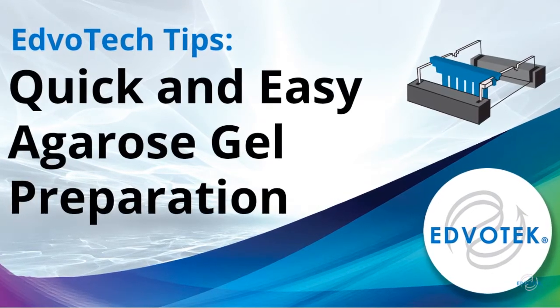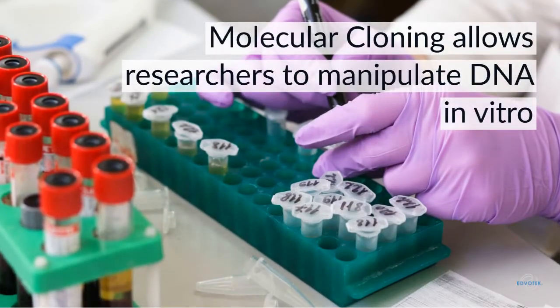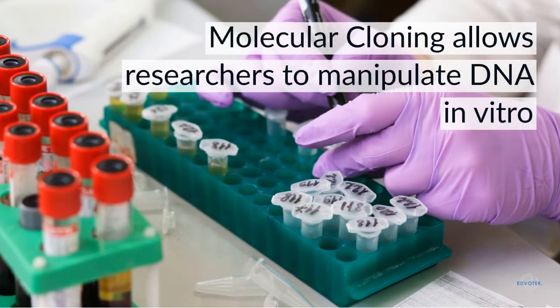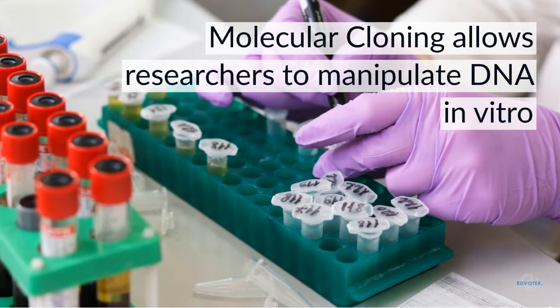Edvotech Tip: quick and easy agarose gel preparation. Molecular biologists study the molecules of life — DNA, RNA, and protein — and how they interact within a cell and an organism.